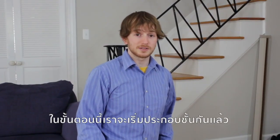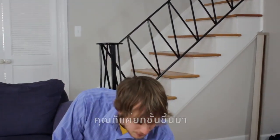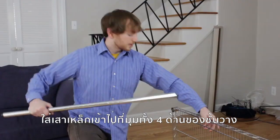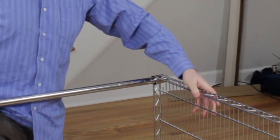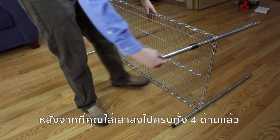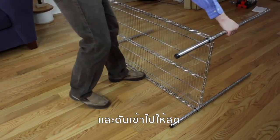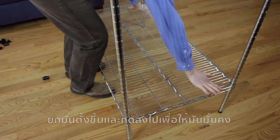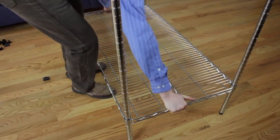At this point we're actually going to be assembling the shelf, and this is real easy. You just prop the shelf up on its side, take one of the posts, and insert it through the bottom of the collar. After you insert the last post, you're going to give it a quick flip and tap it down to make sure everything is secure.